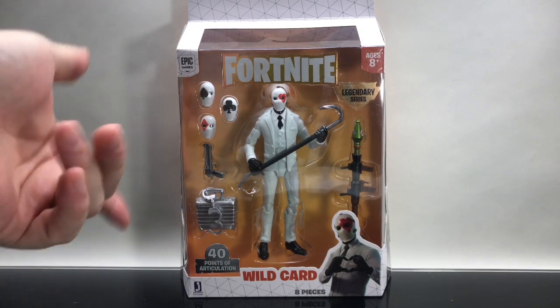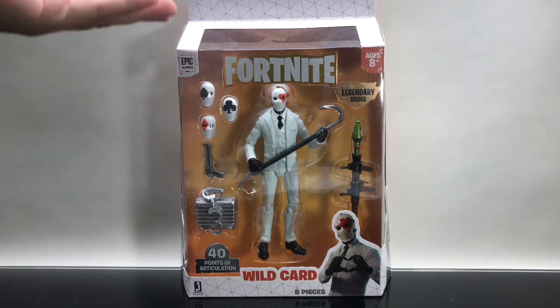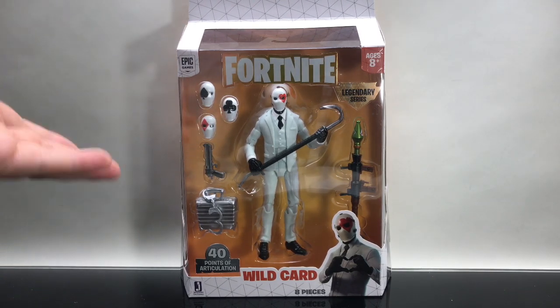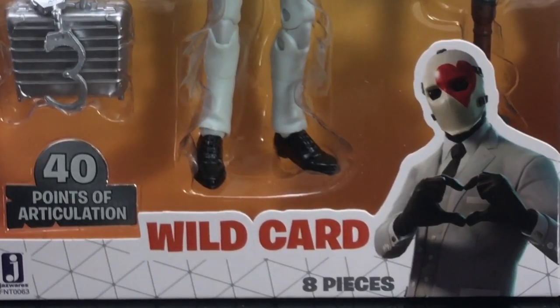What's up all you Fortnite noobs and noobettes — Toysha's here and I got a really fresh look for you today. We are totally going to be checking out the brand new Jazwares 6-inch scale Fortnite action figures, specifically the Wild Card character.